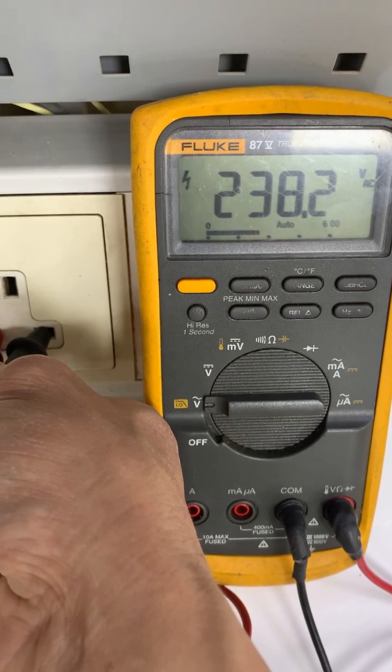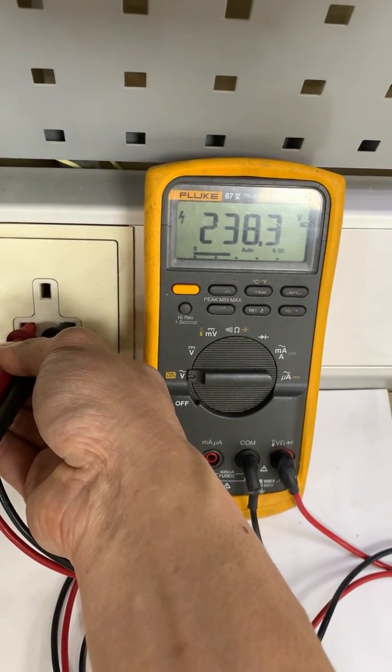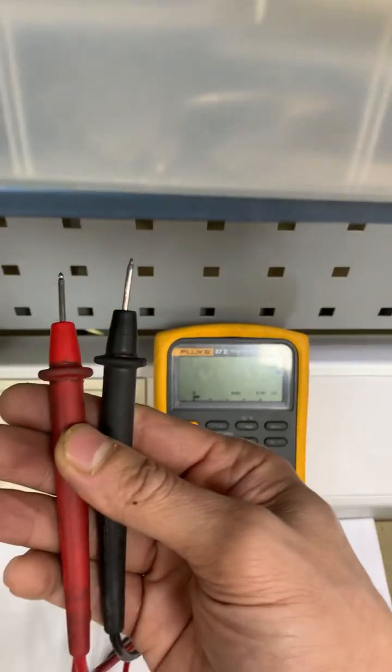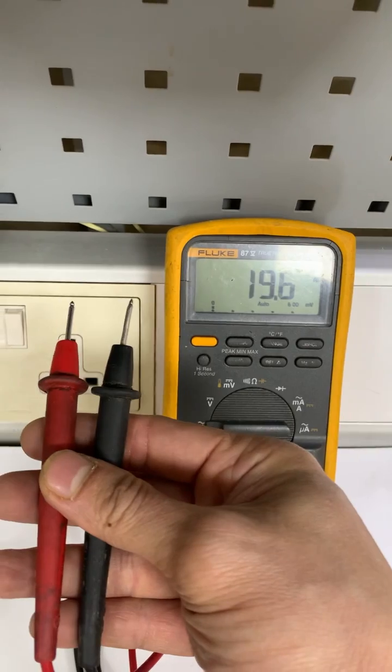Here is the reading. Just like that — hold the two test probes in one hand.